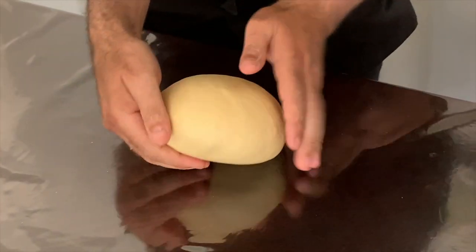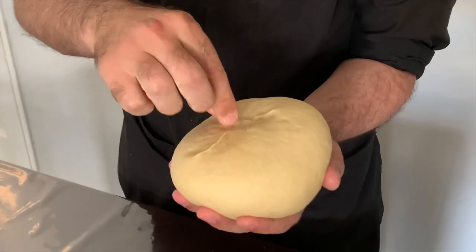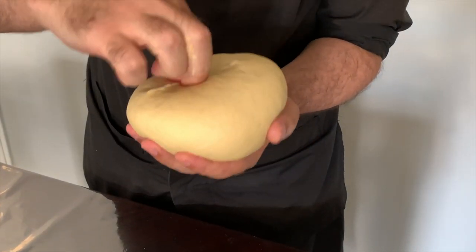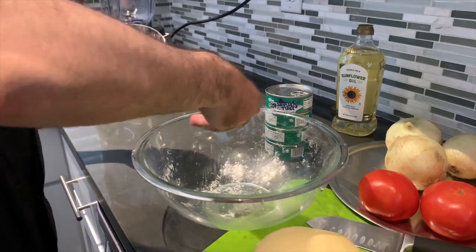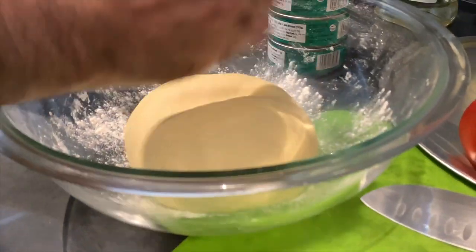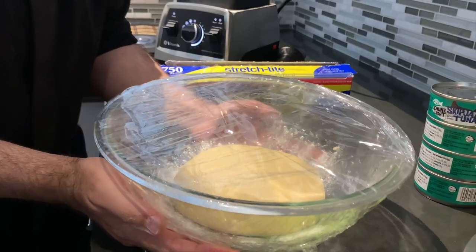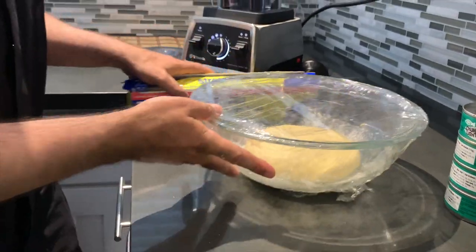After 20 minutes, go ahead and pinch the bottom of the dough in this fashion. In a bowl, sprinkle flour and place the dough right in the center, making a little plus. Cover with saran wrap and set aside for 20 minutes.